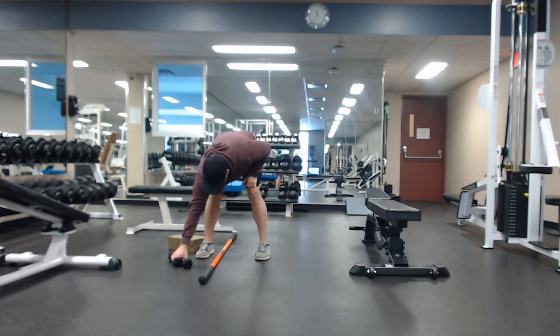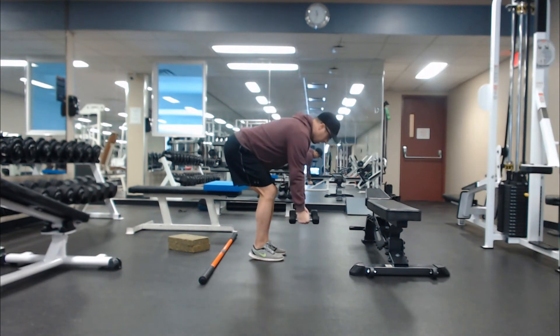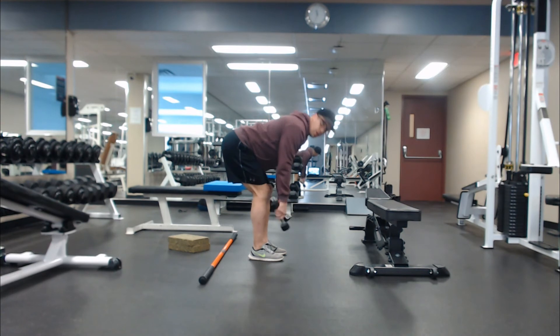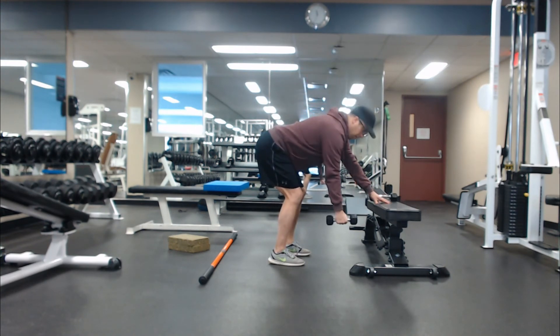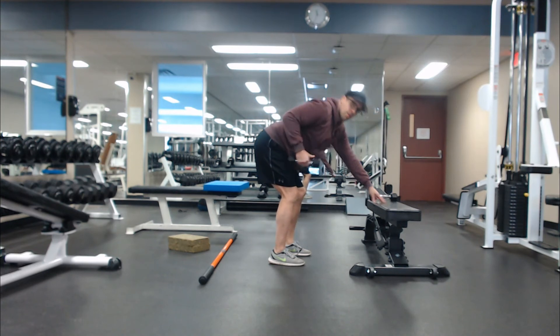This next one is called a bent over row. If you have some heavy water jugs or soup cans, get into a bent-over position — bum back, and you should be able to wiggle your toes. One second up, then one, two, three, four on the way down. If you find it's hard on your back, you can brace your hand on a bench or couch, elbow tucked in, and pull your elbow tight to your side — one, two, three, four on the way down for the desired number of reps.